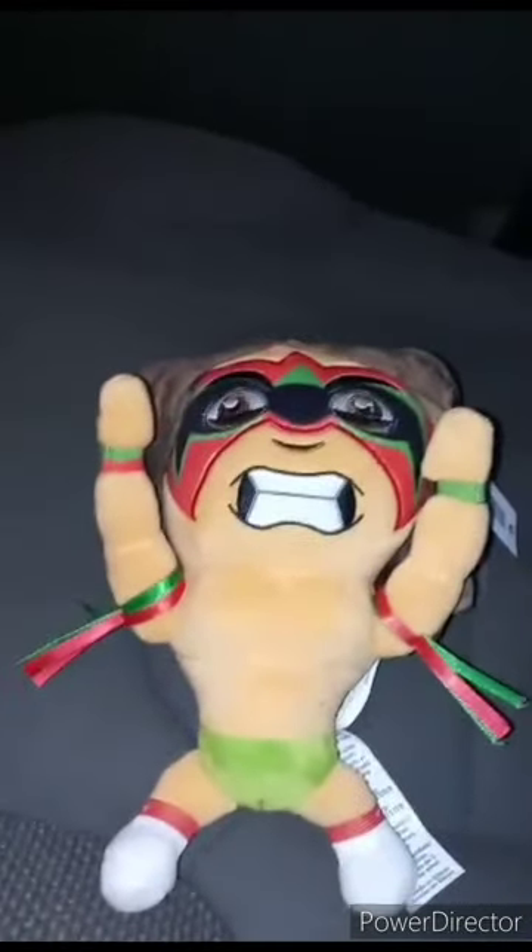Alright guys, so back with another video. The last video I did a review on the Undertaker, and this one I am reviewing the Ultimate Warrior.